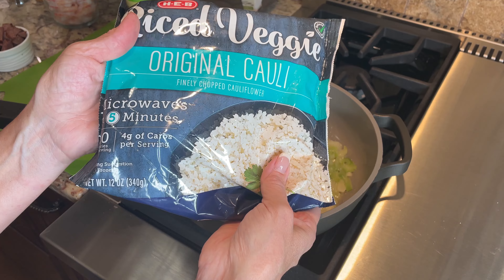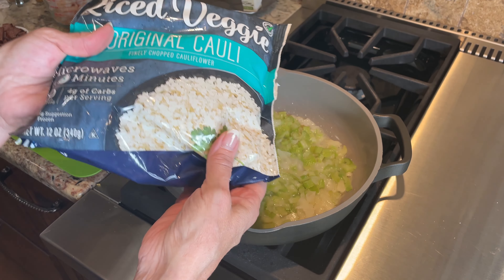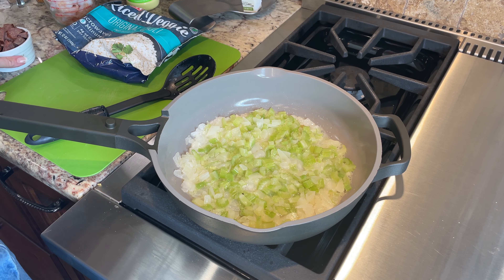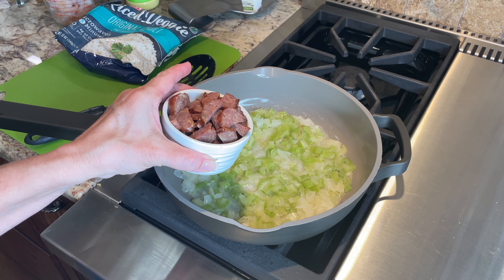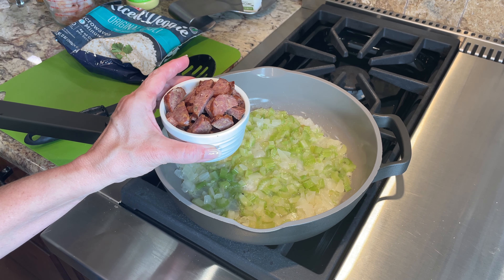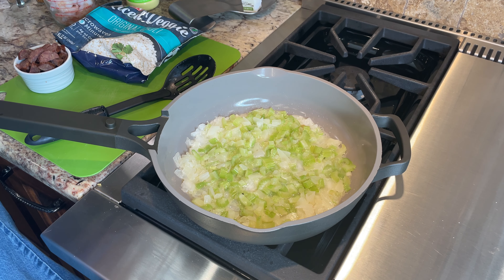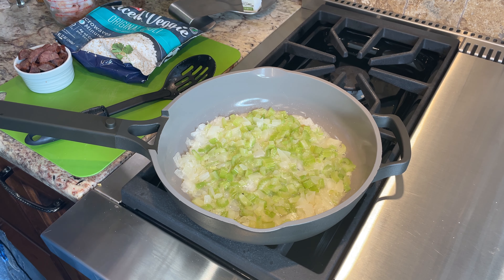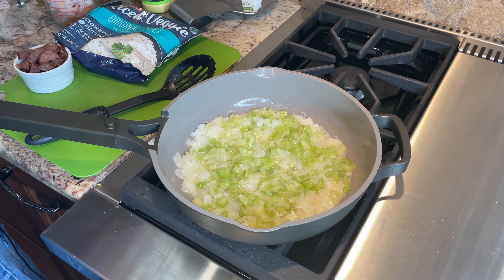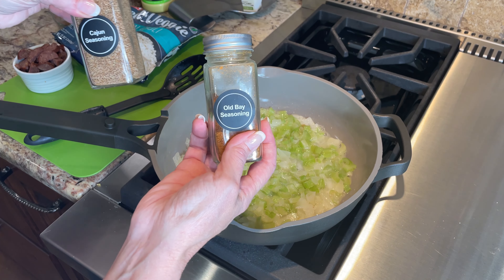Let me go ahead and turn that up. I just have to tell you I love this skillet — it's from a company called Our Place, and I'll put the link for it. I have no association with them. We're going to cook this for about three minutes to get them even a little softer. If yours haven't been frozen like mine, you'll probably need about five minutes to really soften and get a little translucent.